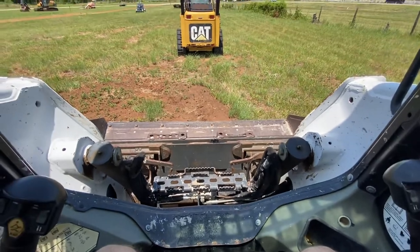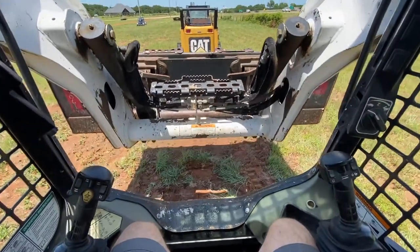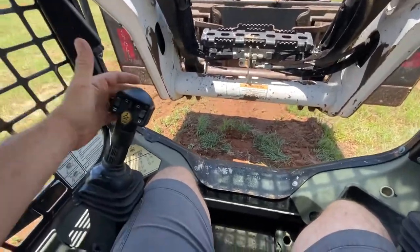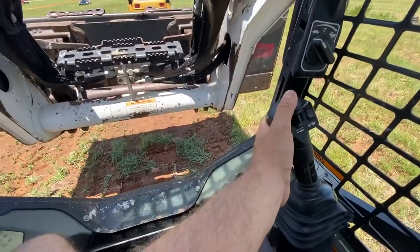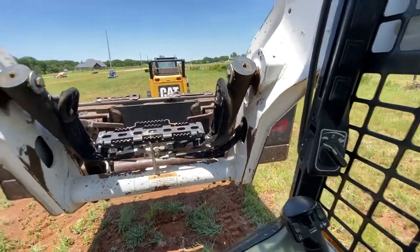Kind of hard to do with both hands on the camera, but as you can see it's being controlled with the feet - no hands on the joysticks. The left joystick is going to turn it left, the right joystick takes care of the right track. It's pretty basic.